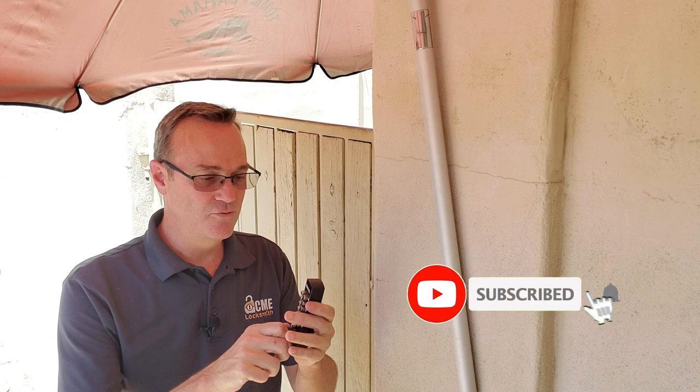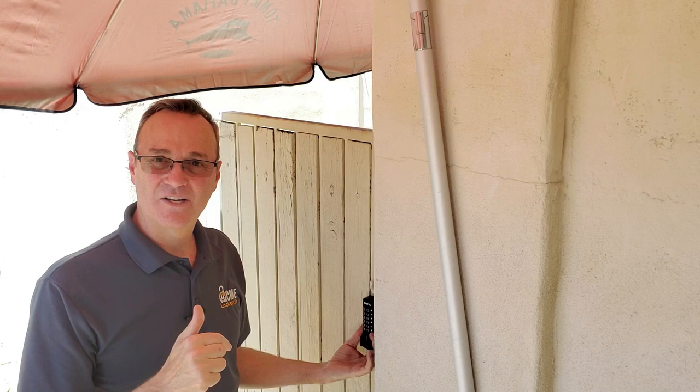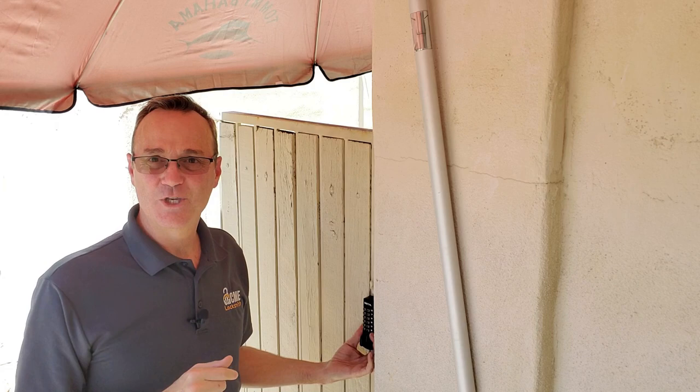The keyless entry we're going to put on here basically works like a deadbolt. We're going to install it — when you want the gate locked, you throw it and lock it. When you unlock it, the gate stays in the unlock state again until you re-throw the lock. So that's something to consider about this lock: it will save you a ton of money, but you're going to lose that one feature. Is that important to you? That's something you need to decide.